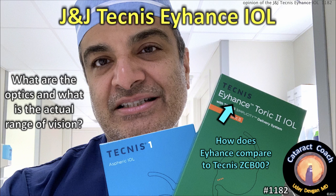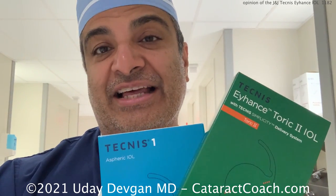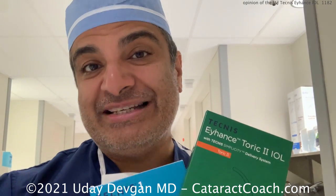CataractCoach.com — the J&J Technus Eyehance IOL. What are the optics and what's the actual range of vision? Tell me about the Technus Eyehance and how it varies or differs from the regular Technus lens. Here are the two lenses — let's give you the breakdown.